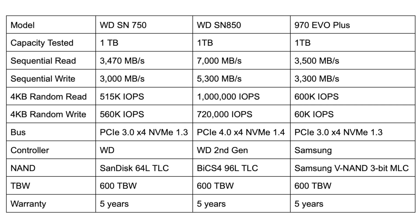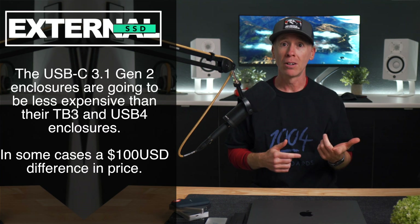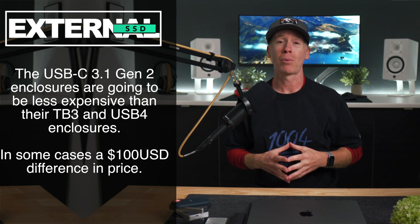The SSDs we'll be using are the Western Digital SN750, the SN850, and the Samsung 970 Evo Plus. We will be addressing those advertised read and write speeds, because I'll make the buying mistakes for you with some of these drives — you'll want to choose wisely when using these particular enclosures, depending on what your needs are. However, you may find some pretty surprising results.